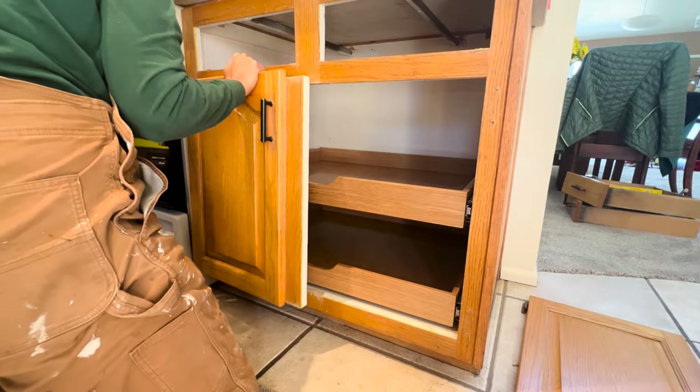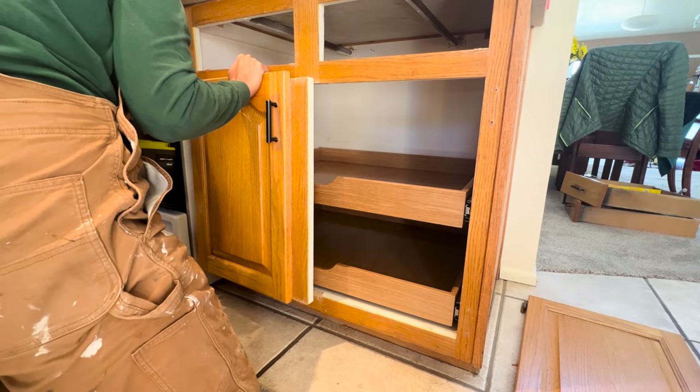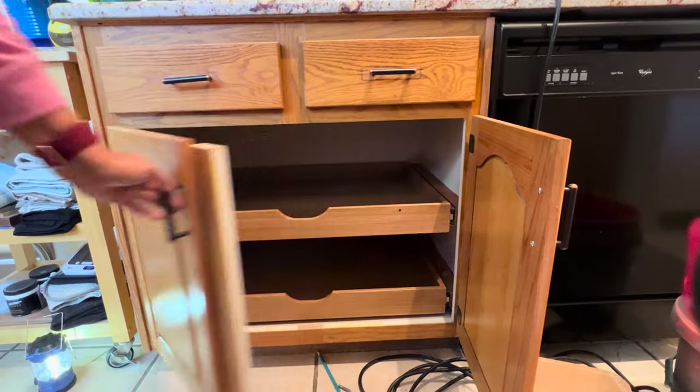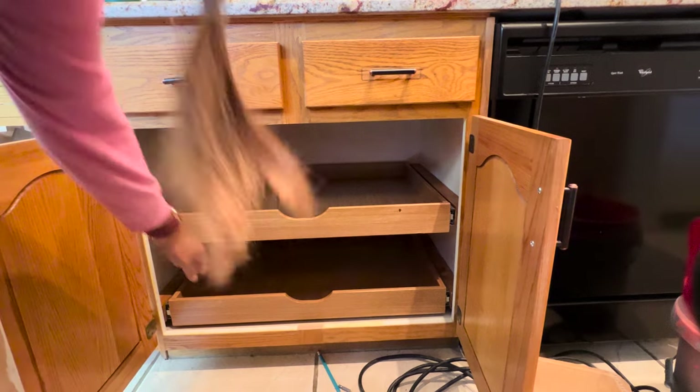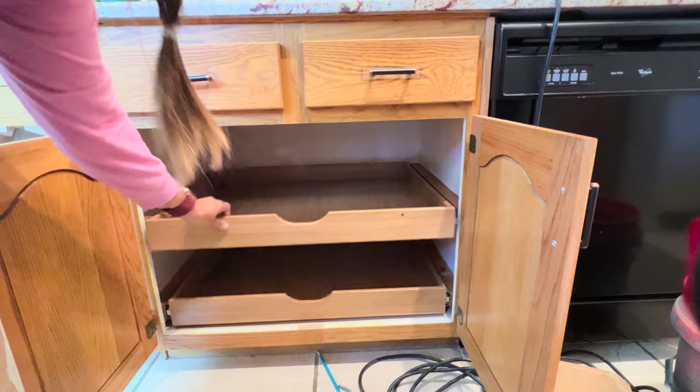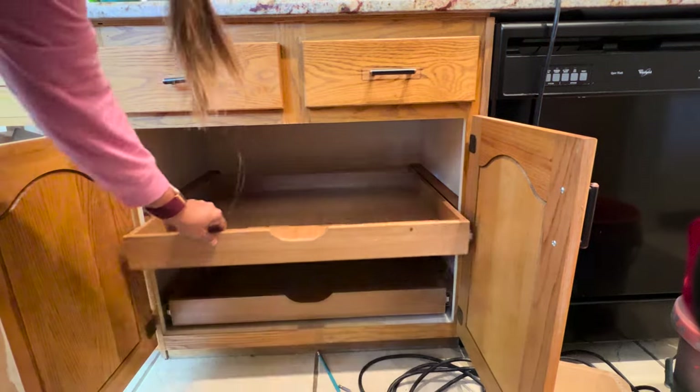Putting the doors back on was the last piece of the puzzle. Once the doors were back on and the drawers reinstalled, you can see how great it looks — two matching drawers, and the side support pieces match the cabinet perfectly. That's why I stained them — so it looked like it was part of the original cabinet.